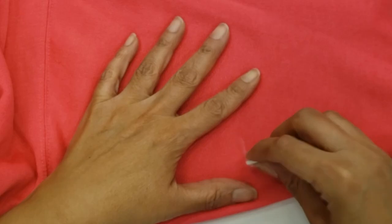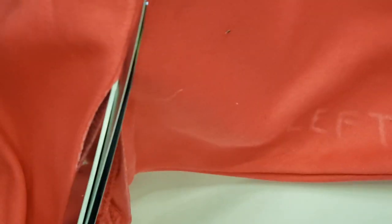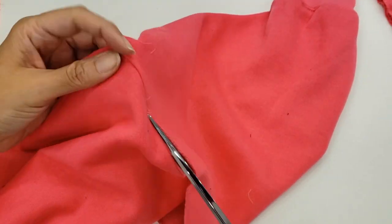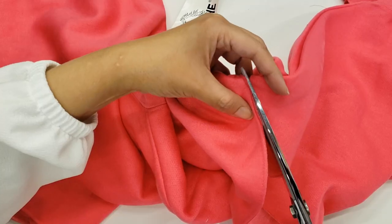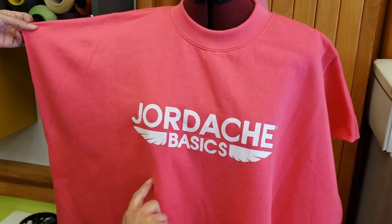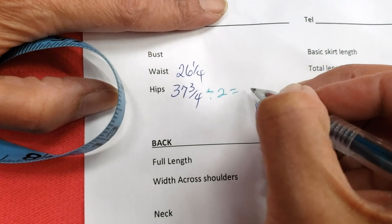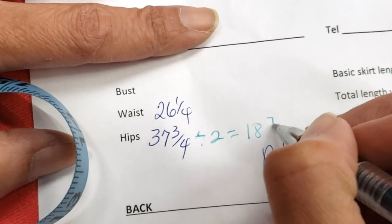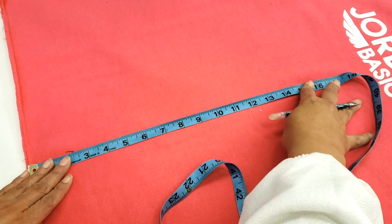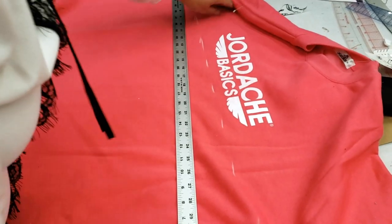Now I'll remove the sleeves. I always like to mark left and right — it seems silly but I just don't want to get confused. I'm cutting exactly in the seam to make the process easier. Now I have the shirt and it's so big. I'm checking on my mannequin that I'll have enough for the hips, since I'll use the width for the hips. I have the measurements and I'm calculating half the hip measurement. The material is stretchy so I think it will be okay.